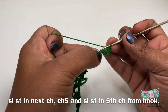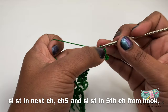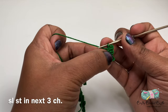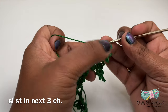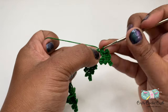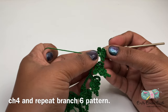For the last leaf in this branch I will do chain five, followed by a slip stitch in the fifth chain from the hook. I will do a slip stitch on the next chain one, then slip stitch in the next two chains for this branch. Here we have completed branch six.